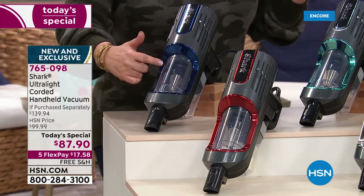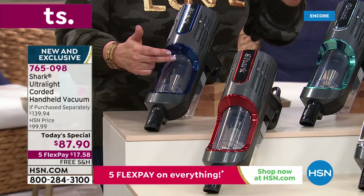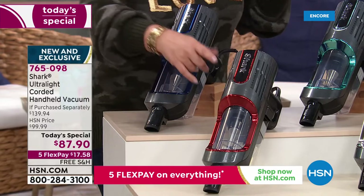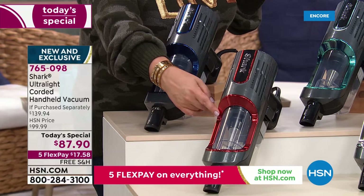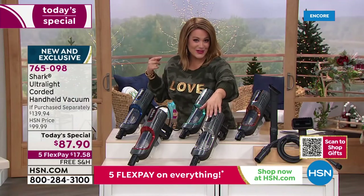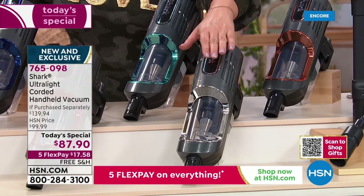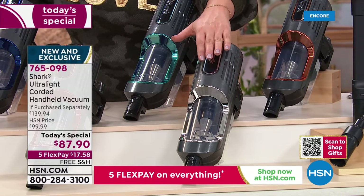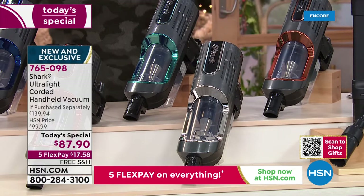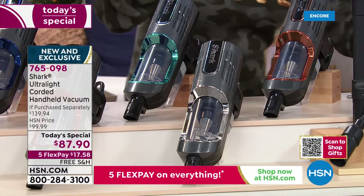We've got fun colors — the navy is available, and they all feature a beautiful metallic design. No bags to ever buy, no filters to ever replace — it's a washable, reusable filter. We also have a bright beautiful paprika that looks like a race-car red, a teal, a sleek silver, a mint, and a copper. Let me show you the tools you're getting.